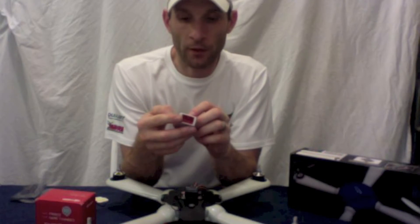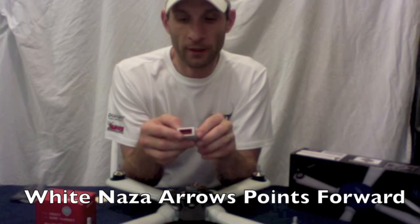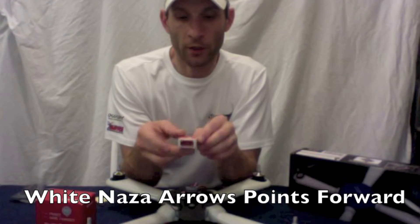Here's my Nasda board. Right here you've got a red arrow that points 'Nasda' with a little arrow on it, and that's what's going to be pointing forward. So this goes forward.